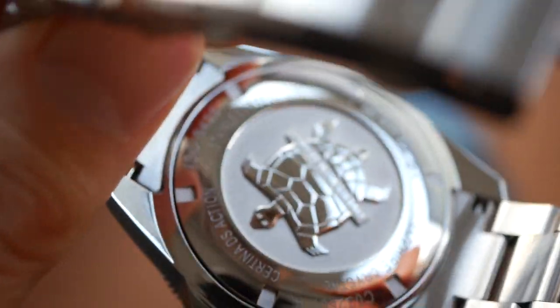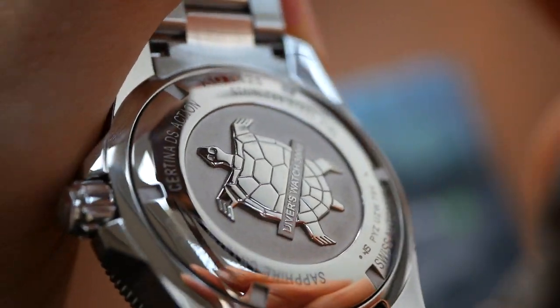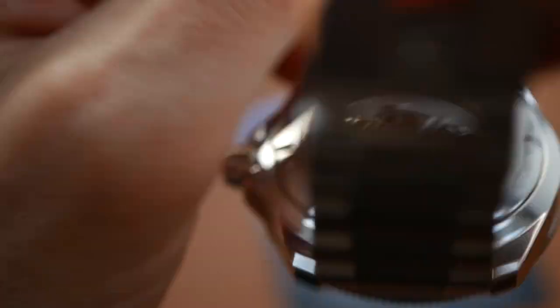Flipping it over — look at that case back. You've got the famous Certina Turtle there, all very nicely embossed with a really thick, chunky relief on it. Looks wonderful.